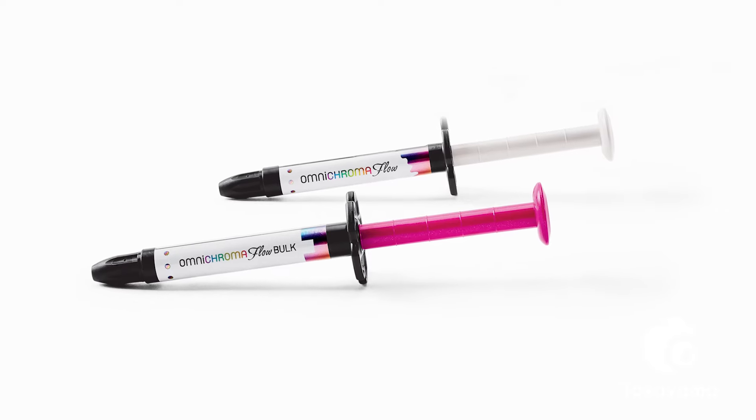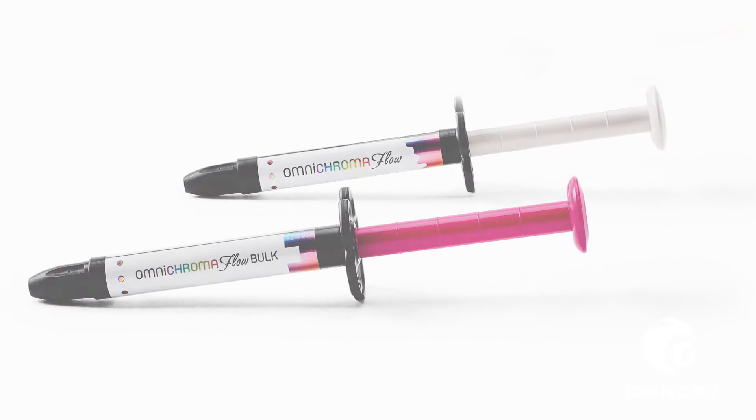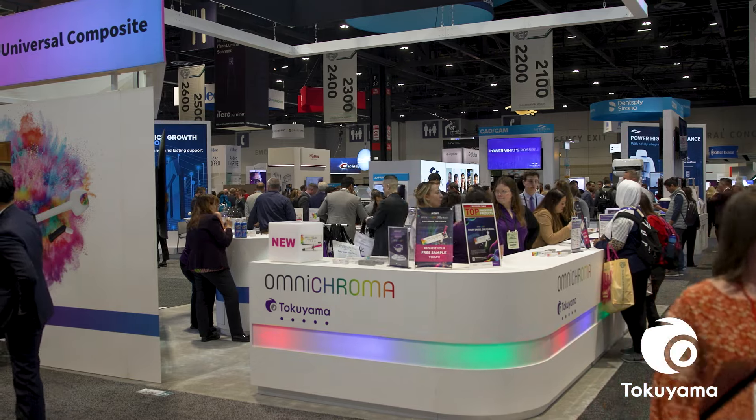Hey everyone, I'm Dr. Pam Miragliano-Munez, and I'm here at the Tokuyama Dental booth at a trade show where I got to steal a couple of minutes with a couple of my faves, Dr. Evan Fry and Dr. Peter Oster. Today we're going to talk about the Omnichroma flowable family. What specific traits do you find beneficial for everyday use about Omnichroma Flow and Omnichroma Flow Bulk?